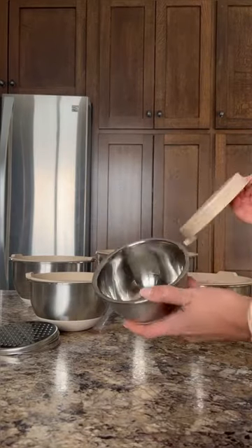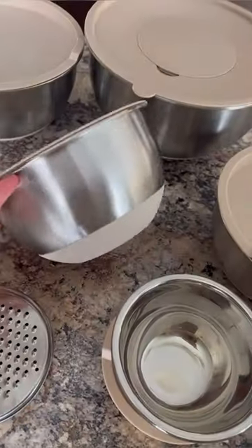Random Amazon finds you never needed. This stainless steel mixing bowl set is a must-have for every kitchen.